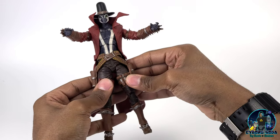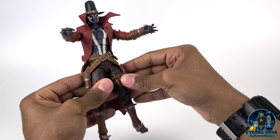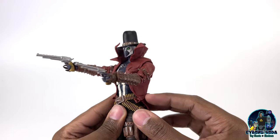So he is definitely not going to be a good fit for any future McFarlane horses — hint hint, wink wink, as you know one is on the way. I'd say he does a great job of holding his weapons as well.